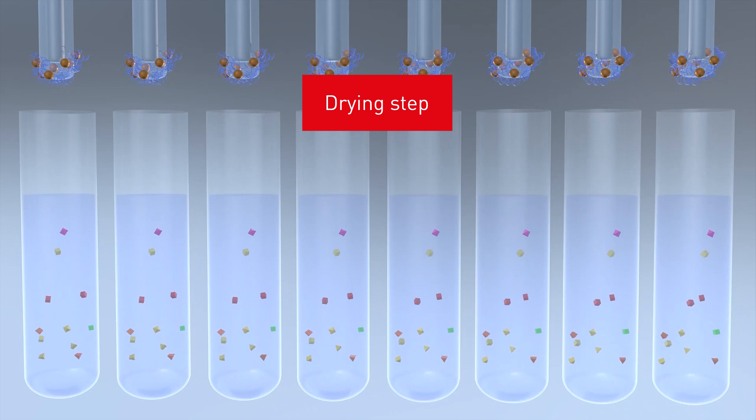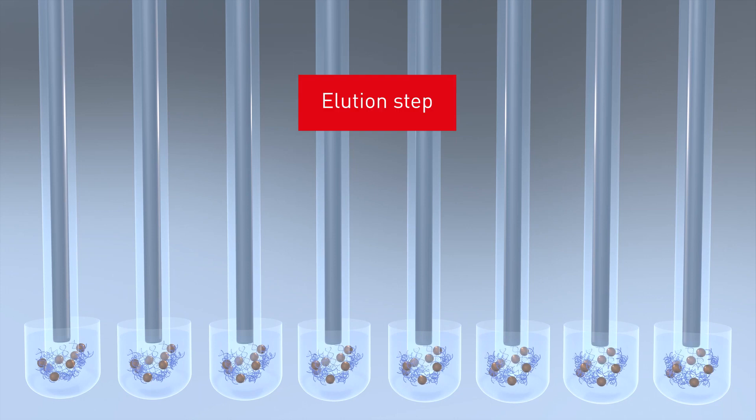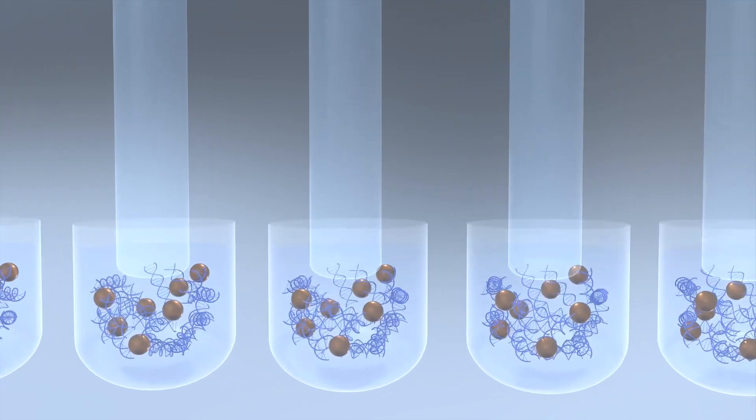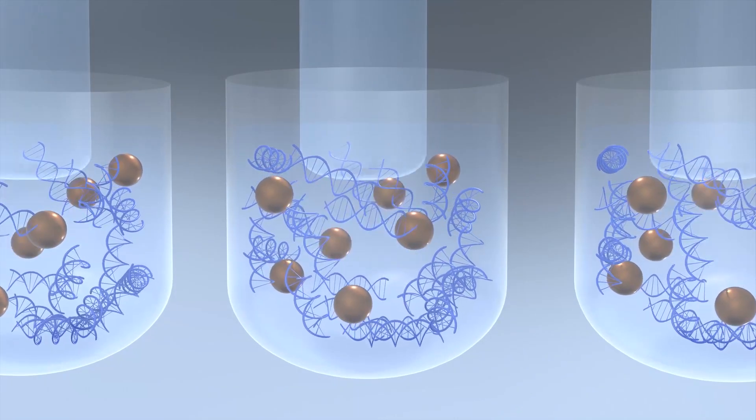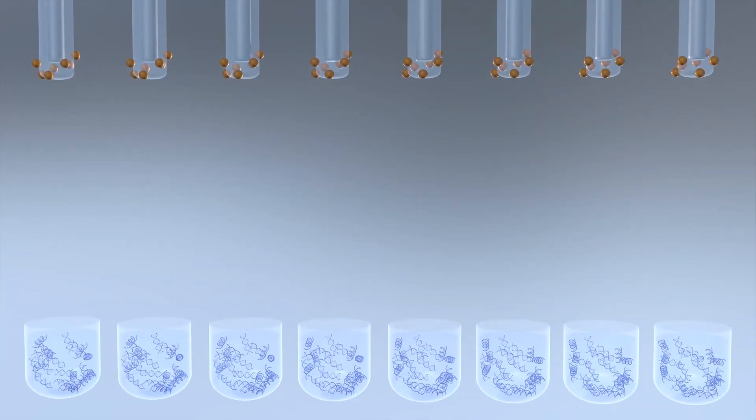A drying step is required to evaporate this alcohol. The final elution step separates the nucleic acids from the magnetic beads. The eluate contains the nucleic acids ready for downstream analysis.